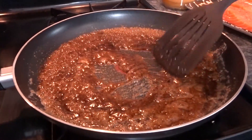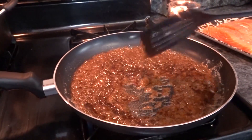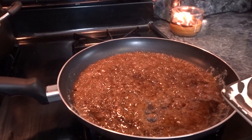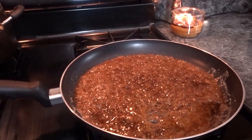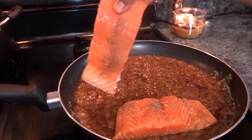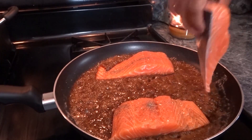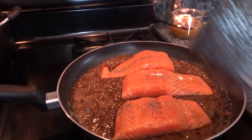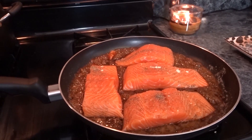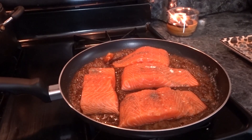I'm turning my stove up to about a five, and now I'm going to lay my salmon fillets in skin-side down. I'm going to let this cook for about three minutes on this side and then I'm going to flip it to the other side, and I'll be back.